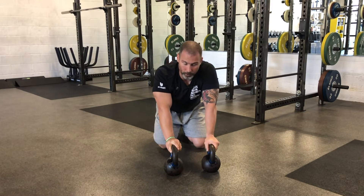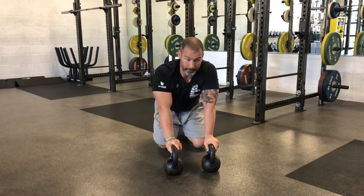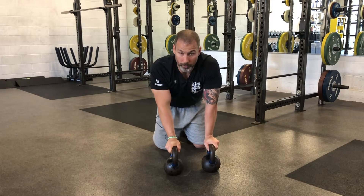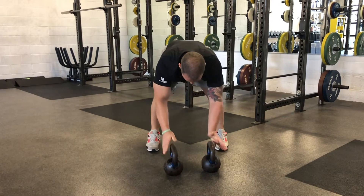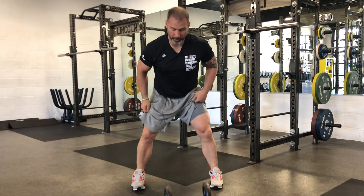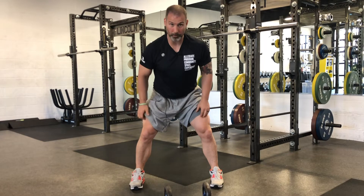We're going to set it on the ground every single time, which is a really good strategy to preserve technique when we start getting tired. If you need to pause in the middle of that set — say I'm on set six and I'm on rep three and I'm really struggling to maintain position or keep a good back position — just pause on the ground for a little bit longer and make sure that we're getting good quality as we start to increase volume. Today's workout is going to be eight sets of five, set and clean. We start on the ground and we finish on the ground for every rep for five reps.